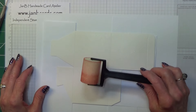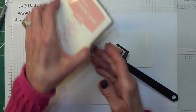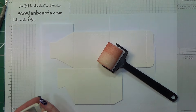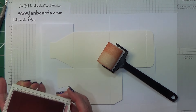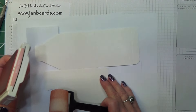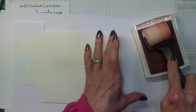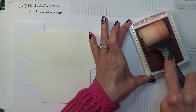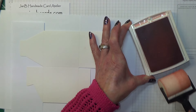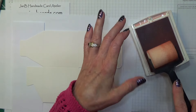I've been using my sponge brayer — this is one of the new items in the catalogue, on page 180 in the annual catalogue. I'm using Blushing Bride ink. When you roll your brayer in ink, it's always roll, lift, roll, lift, roll, lift. Don't just go back and forth because you'll only get ink onto that particular bit — it won't go all the way round.